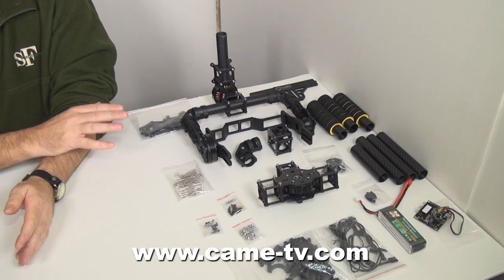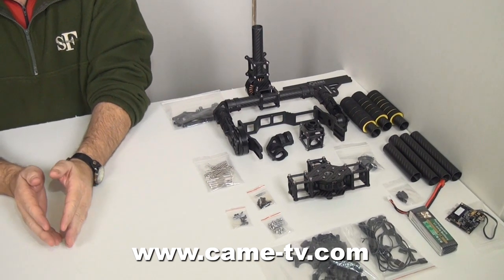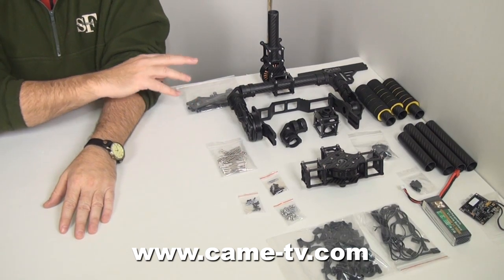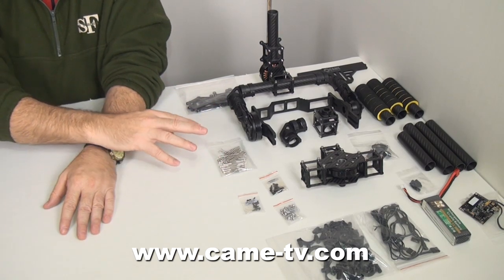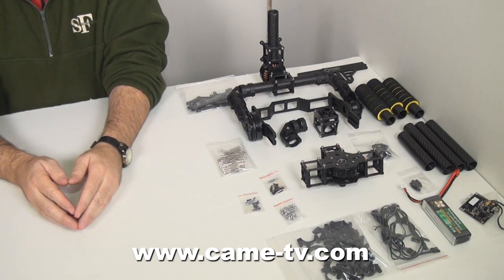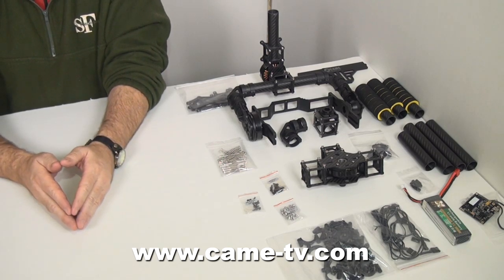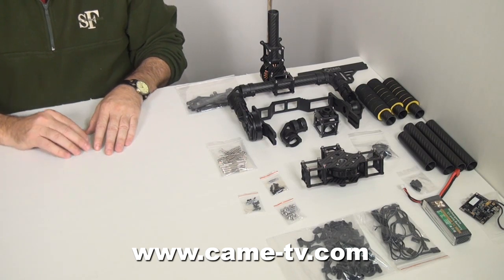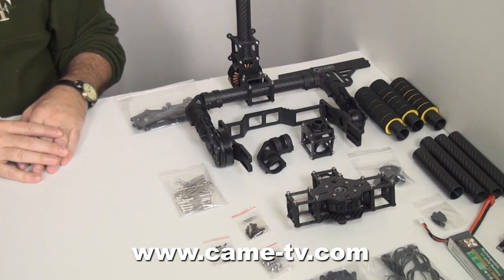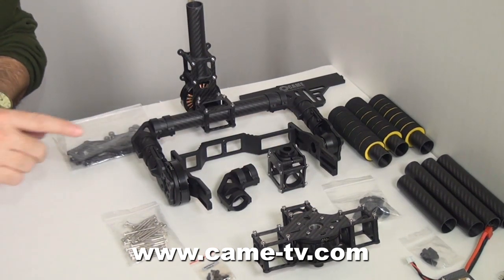Now I have removed all of the pieces from the box and I am planning on assembling the 3-axis gimbal. I think the best way to begin is to organize the parts according to the way that they will be assembled. It will give you a point of reference as you develop. I also recommend that you have a picture or instructions to look at as you are assembling the structure. As you see, the motors are already assembled — you do not have to do anything to put the motors together. It will come exactly like this.